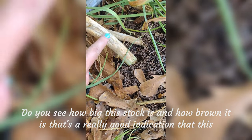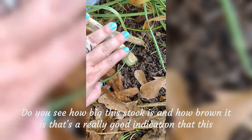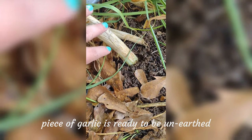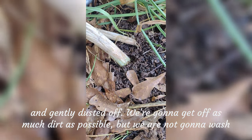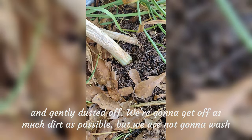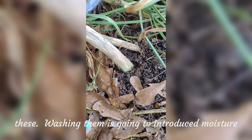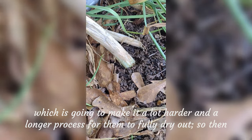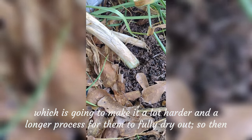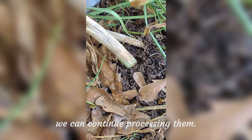Do you see how big this stalk is and how brown it is? That's a really good indication that this piece of garlic is ready to be unearthed. We're going to gently dust it off and get as much dirt off as possible, but we are not going to wash these. Washing them is going to introduce moisture, which is going to make it a lot harder and a longer process for them to fully dry out so we can continue processing them.